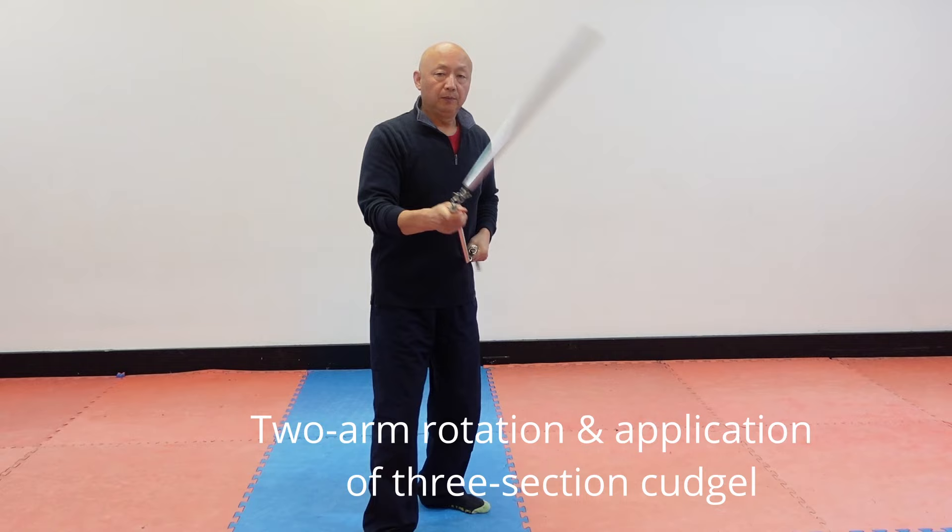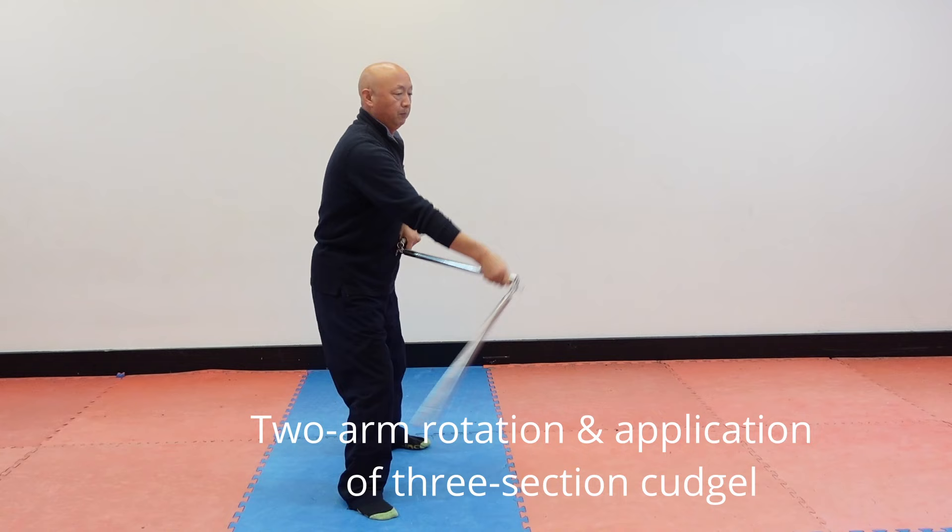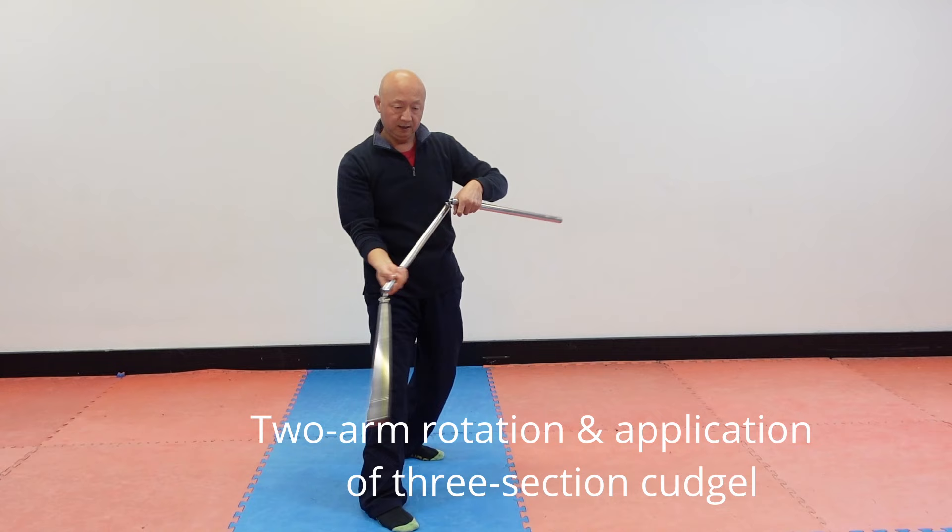Block, block, flip, flip. Block from the top, hit. There, block, block.